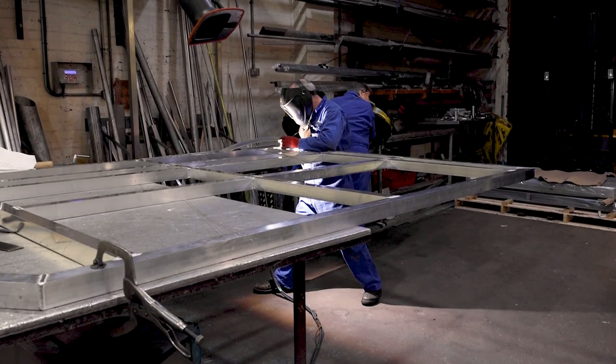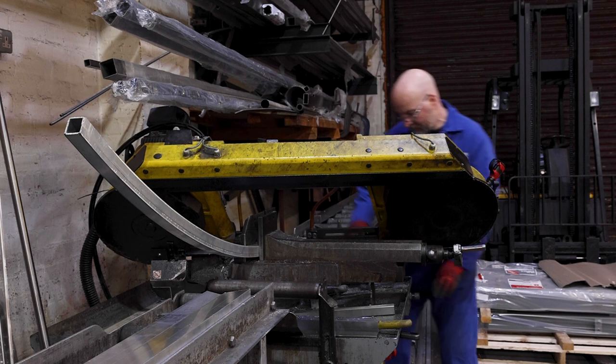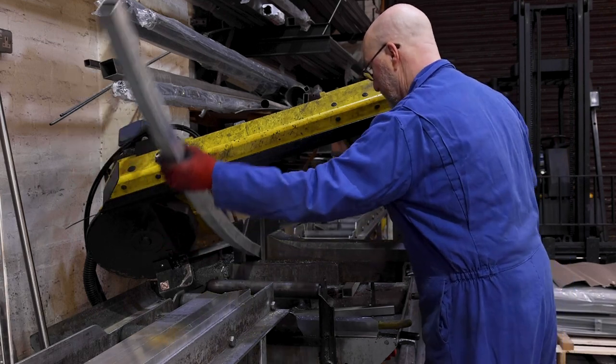As you can see behind me, the fabrication is currently underway and we are anticipating a manufacture time of probably a week to two weeks.